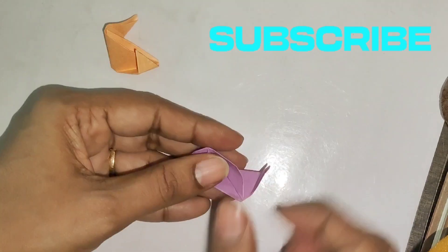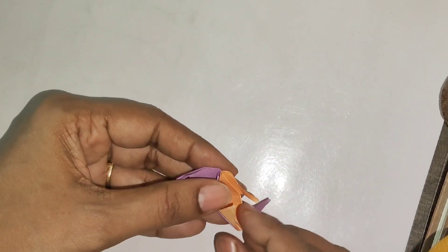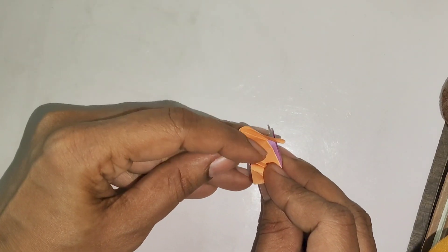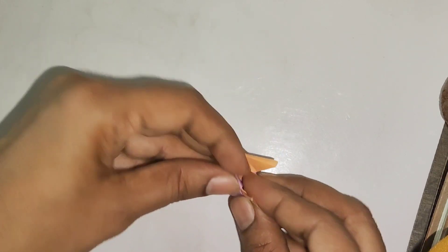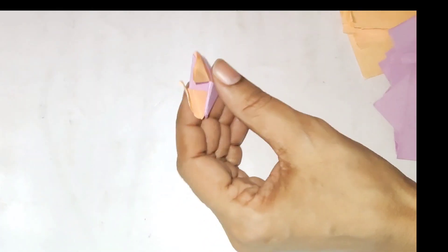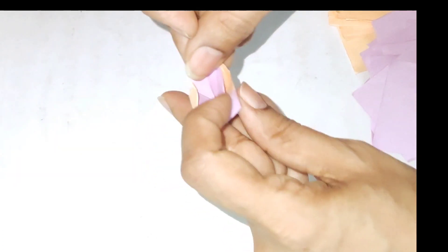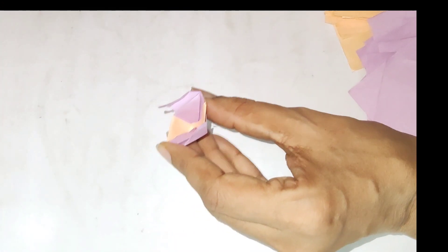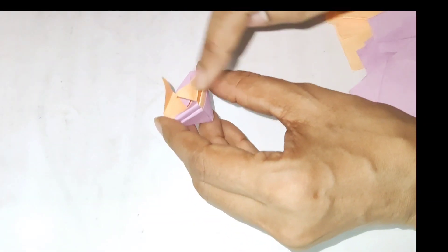Now we will fold both sides in the same way, and we have to add the previous wings from the previous one — we have to put it inside. For the second piece of paper, we have to close the wings and add the third one, then step by step do it with alternating colors.